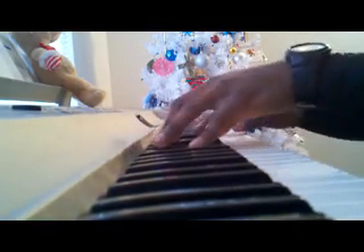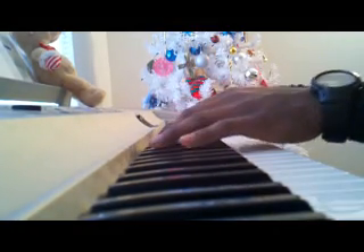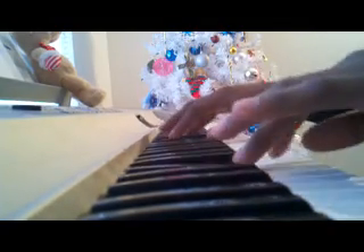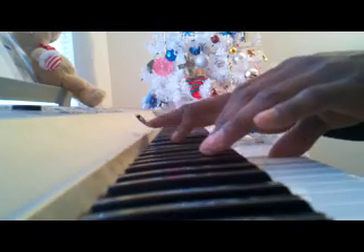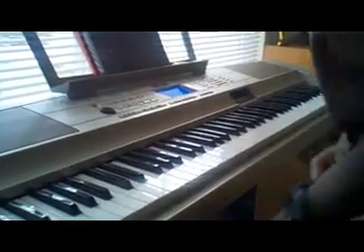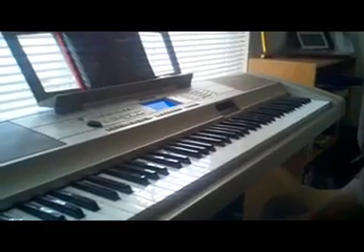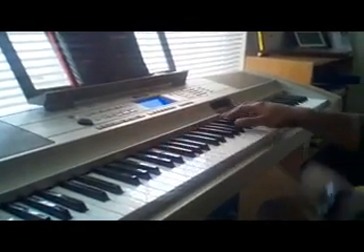This video is brought to you by Satsang DVD. What's going on, man? It's a tutorial to show y'all how to play Stevie Wonder's 'River to the Sky.' It's your boy Mark D, man.